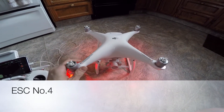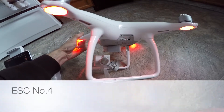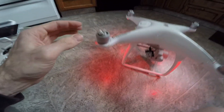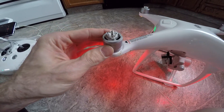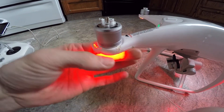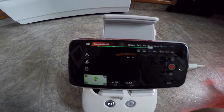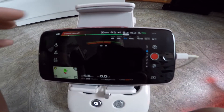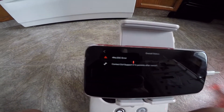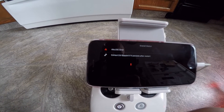This is my Phantom 4. I have torn the camera off it in a crash, also broke the case, and had impact on this motor. I repaired the case with a hot iron. I also have a replacement for it, but I am getting an error: 'cannot take off, ESC status number 4, ESC error.' So I'm going to try changing out this number 4 motor and get back to you.